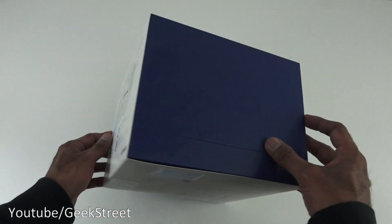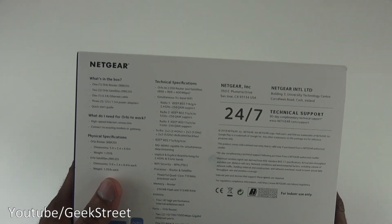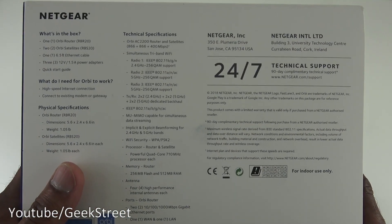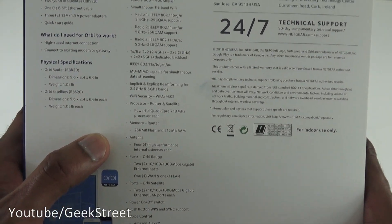Coming around the box there's the Orbi branding again, and some technical details on this side. Let's open it up and see what we get in the packaging.